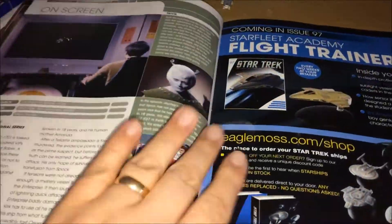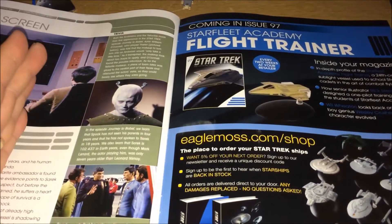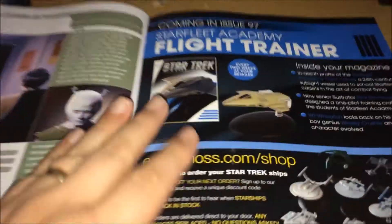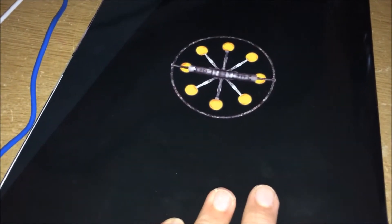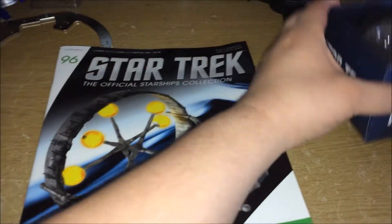They also cover how they came up with Spock's character and the Vulcans. Obviously I'm not a massive TOS fan so that doesn't really bother me too much. The next issue is issue 97 — the Flight Academy training ship. It looks really nice, so I can't wait for that one. And the back of the magazine is basically the front of the ship. And that's it for the magazine.